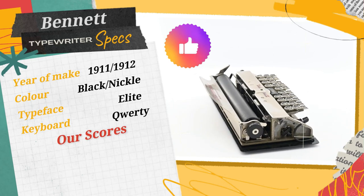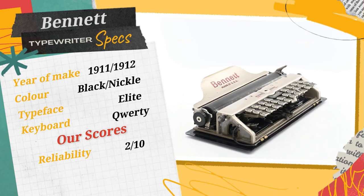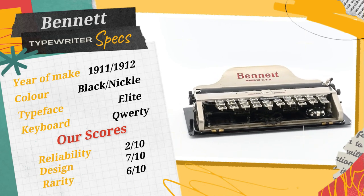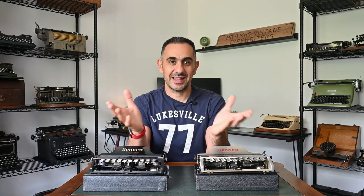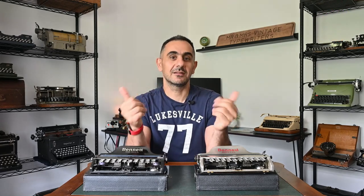Our scores for the Bennett typewriter are: reliability 2 out of 10, design 7 out of 10, rarity 6 out of 10. The Bennett typewriter is a must in any typewriter collection — that's why we got both the nickel finish and the black finish. Thank you for watching the video. Please subscribe to our channel and hit the notification button to get notified of future videos. Until then, keep typing!